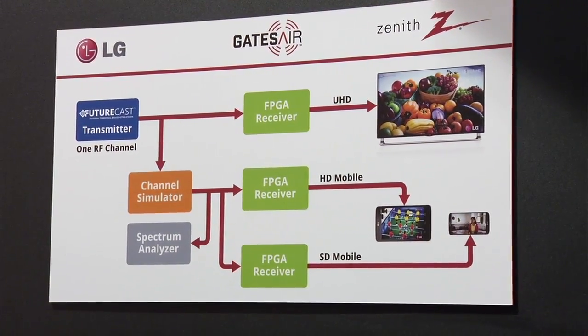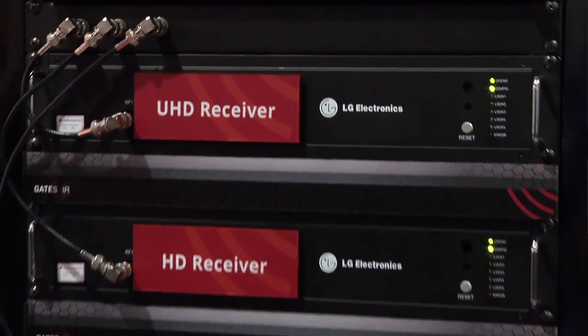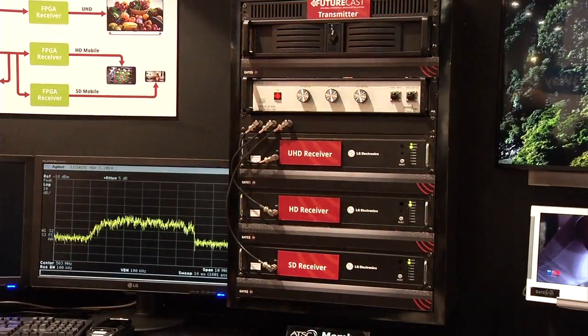Scott is with John Taylor, VP of Public Affairs at LG, who is in the GatesAir booth. GatesAir is LG's partner in developing FutureCast — the next-generation broadcast system for television, part of the ATSC 3.0 process. What they're demonstrating today is the very first time attendees can see the transmission of 4K Ultra HD and two mobile streams within one 6 MHz channel.